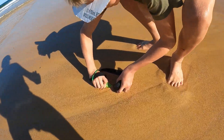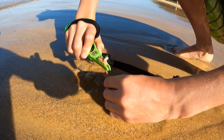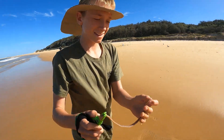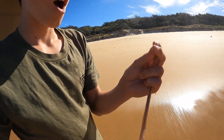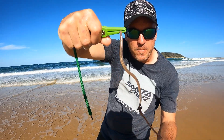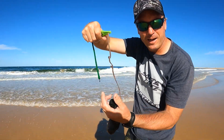There he goes, there he's grabbed it. And then you get your pliers on, but I've got a GoPro on my hand. Got one — off the camera. There you go. A beach worm. There we go. Beach worm. First one for me anyway.